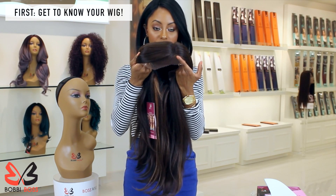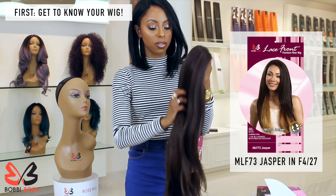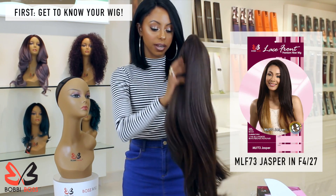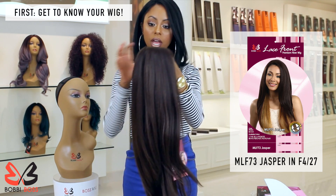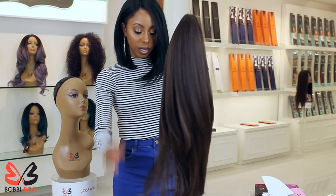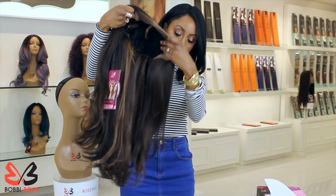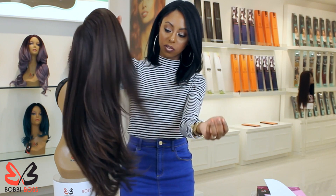This is the Jasper unit and this color is in an F4 27. The 27 are the light highlights. The base of it is the F4, which is a very true brown. So right now I'm just combing it out. It feels really, really good. It has like a yakky feel to it and she's very nice. She has soft, wispy layers.